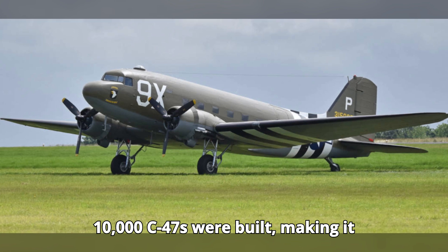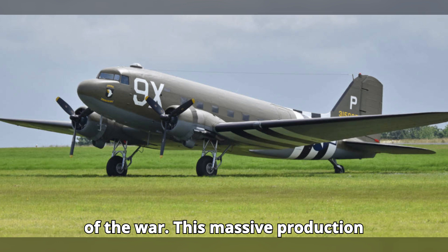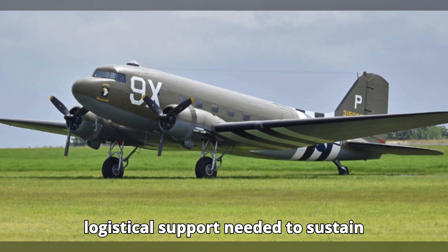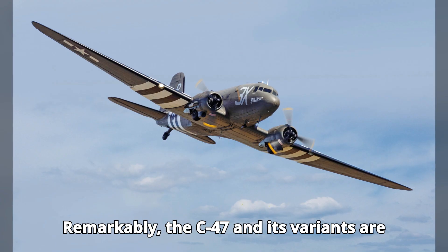...C-47s were built, making it one of the most widely produced aircraft of the war. This massive production ensured that the Allies had the logistical support needed to sustain their operations across multiple theaters of war. Remarkably, the C-47...